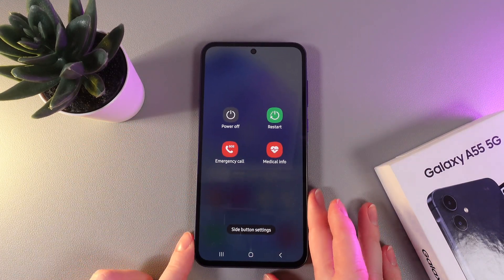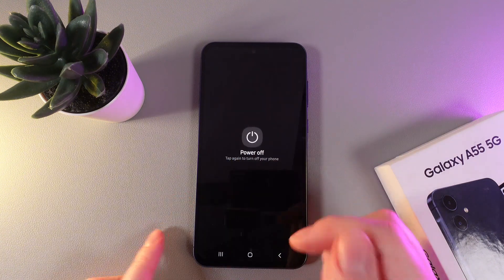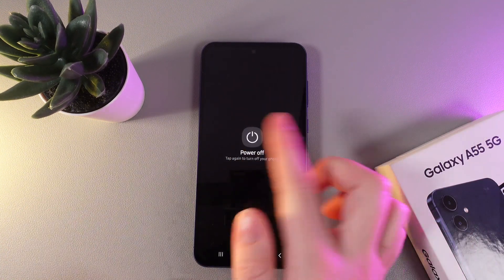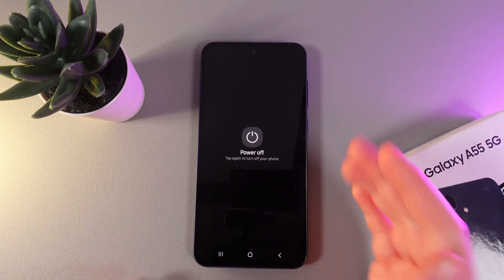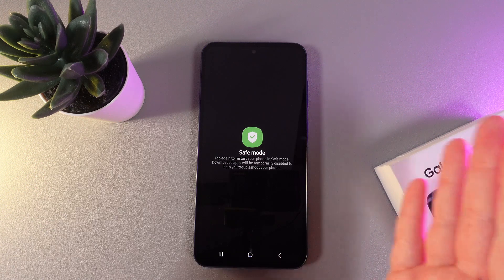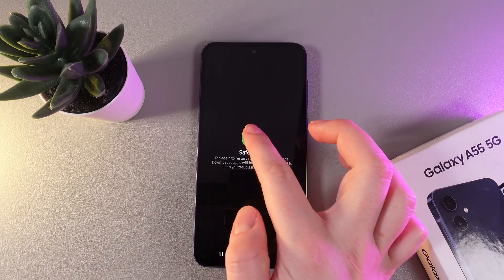Here, we would need to click once on the power off button, and after this, we would need to hold this button with our finger until the icon will change to the safe mode. Here is how it looks, and now to enter the safe mode, simply click on this icon.